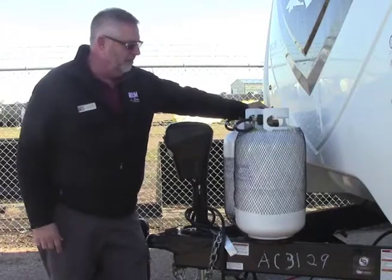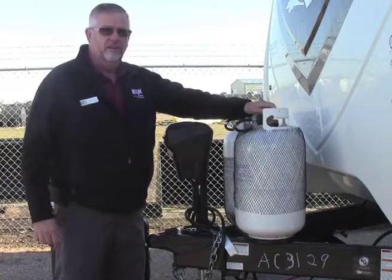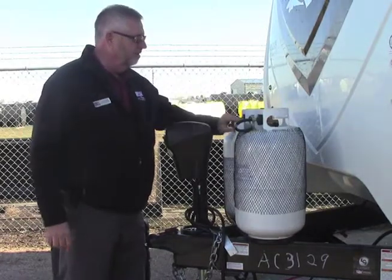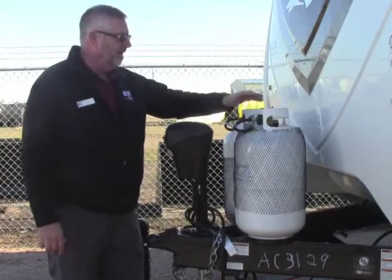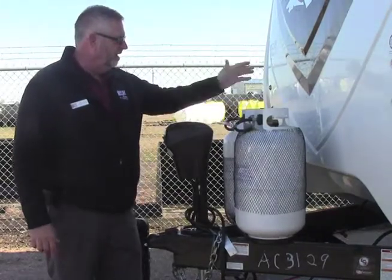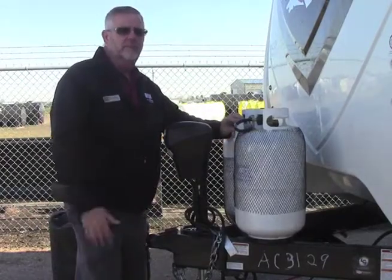Up at the propane, we have two 30-pound propane bottles up here. When we get to the campsite, let's turn on our valve and make sure that the arrow is pointed to this tank so it flows out of that tank. When that gets kind of running down, we can switch this to the next tank. We've got 60 pounds of propane up here.